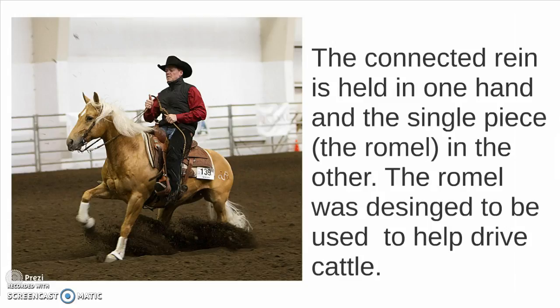You will also see more ornate, more decorated versions used in saddle type horses like the Arabian and the saddlebred.